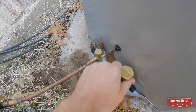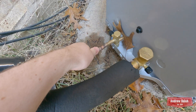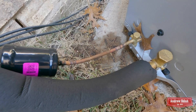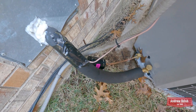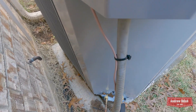The suction line is ice cold and sweaty. Seems like it's working really good. The liquid line is probably about outdoor temperature, which, believe it or not, is only 60 degrees right now. I'll talk more about that in just a second.